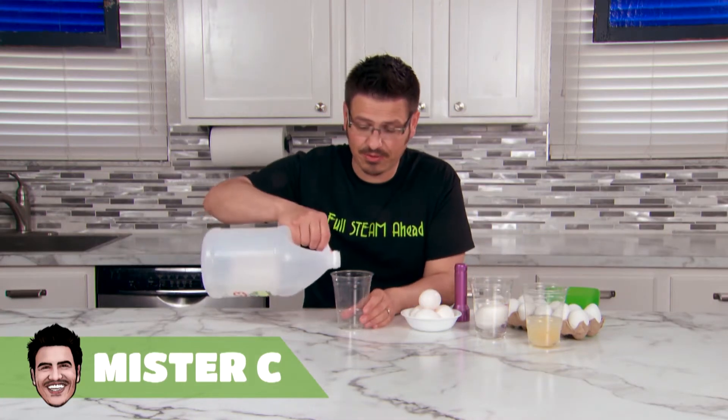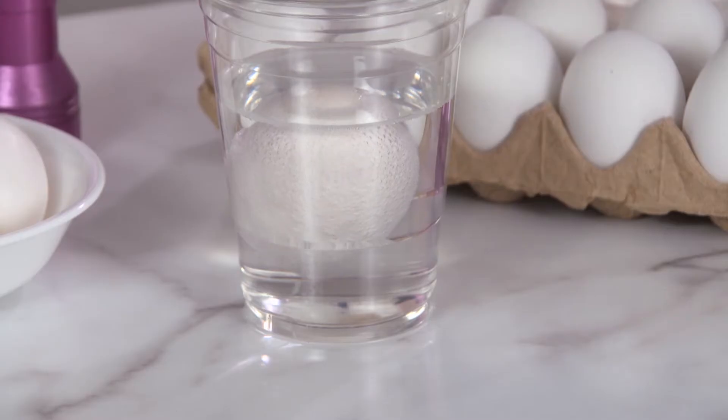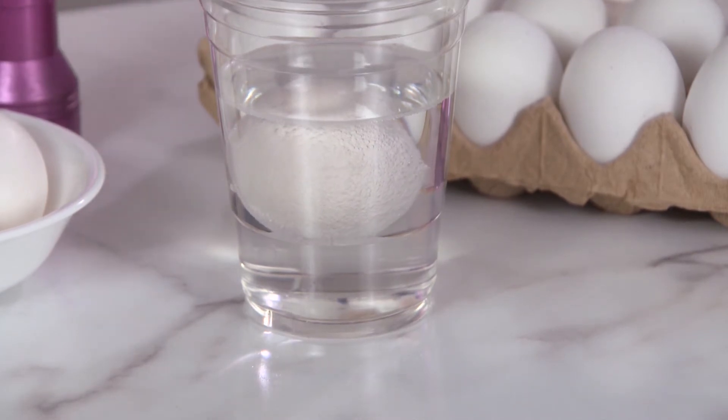First, pour some vinegar into your cup. Place the egg into the cup of vinegar, and soon you'll see bubbles. The carbon dioxide bubbles start to form as the vinegar reacts with the calcium carbonate shell.